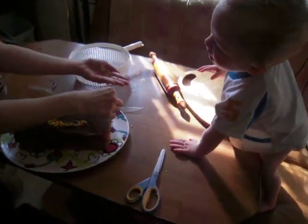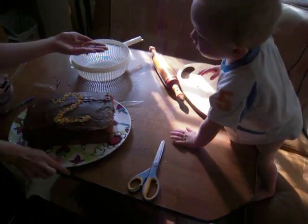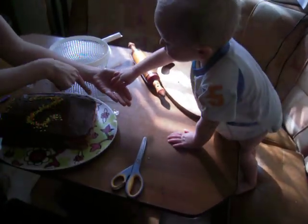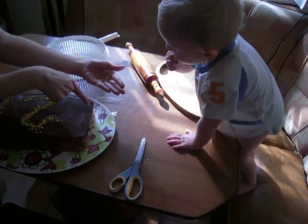Put them on the cake. Sprinkle, sprinkle, sprinkle. Alright, let's see this side. Can you put sprinkles on the cake? Right here? Put them on the cake. Sprinkle, sprinkle, sprinkle.